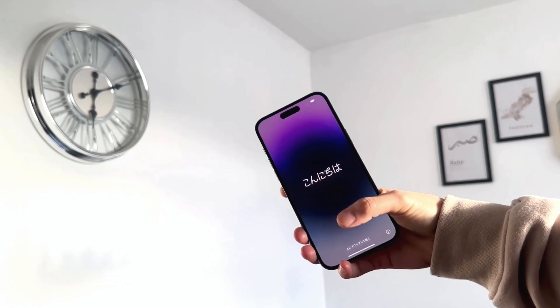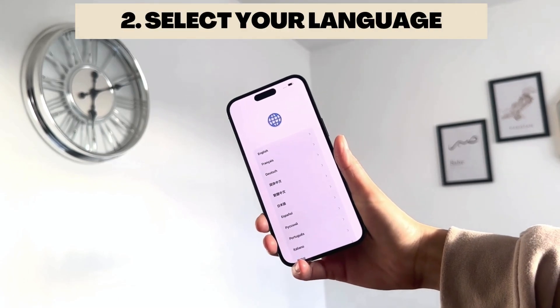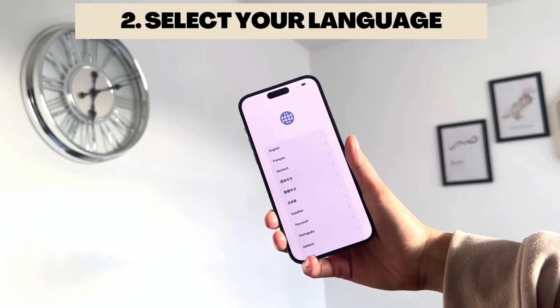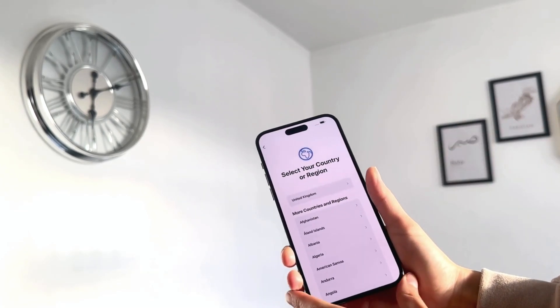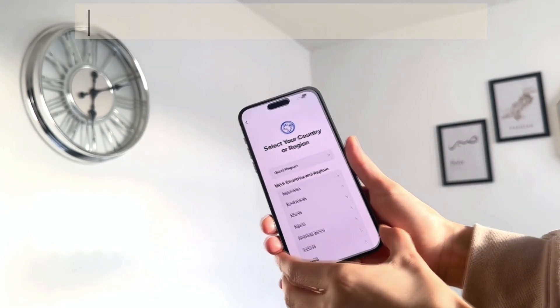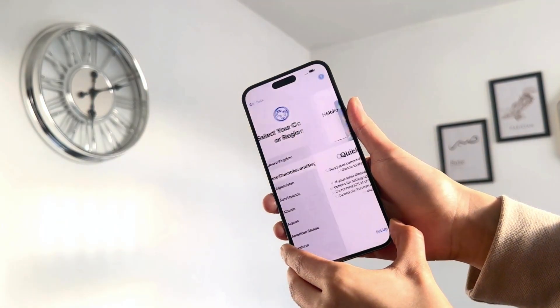Once it's all done, you'll come up with the main screen. All you need to do is swipe up from the bottom and start off by selecting your language. I'm from the UK so I'm going to go to English. Then it's going to ask you to select your country — I'll select the UK.